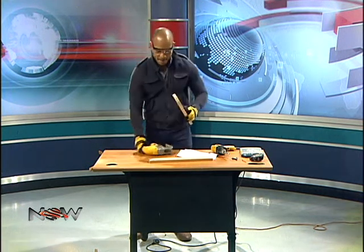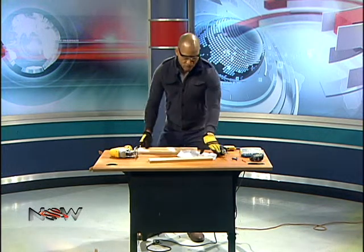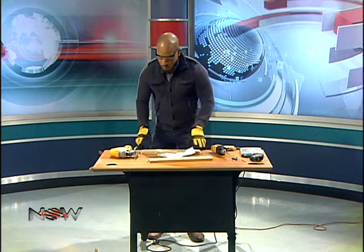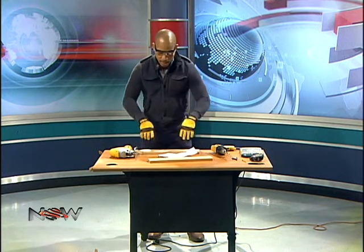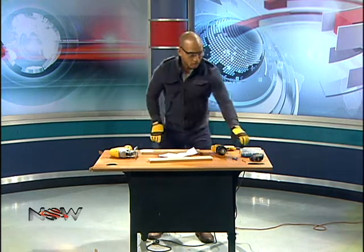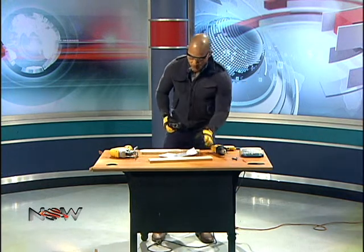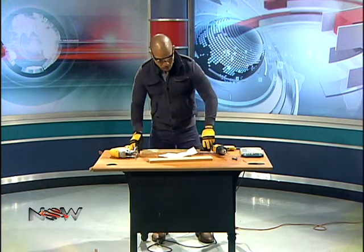Now we're going to use the paper we got the measurements from and make sure we put the holes in the correct spot on the board we just cut. You need a measuring tape and a pencil as well, just to remeasure again. This piece is 18 inches.